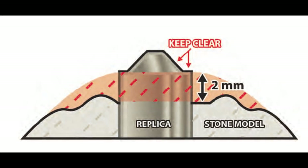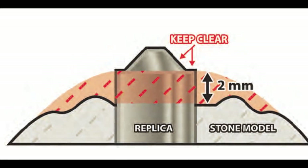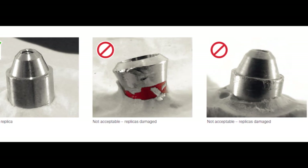For this reason, we highly recommend a completely removable soft tissue aspect that covers at least two millimeters below the implant interface. Also, please avoid reusing implant analogs on new models, as minor scratches can affect the accuracy of what we produce.